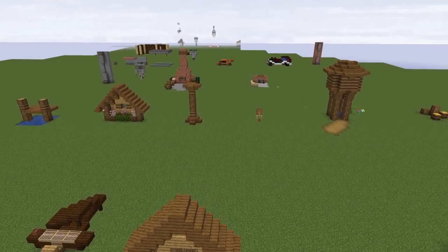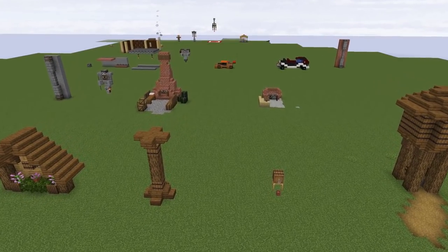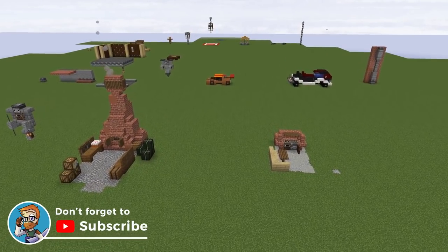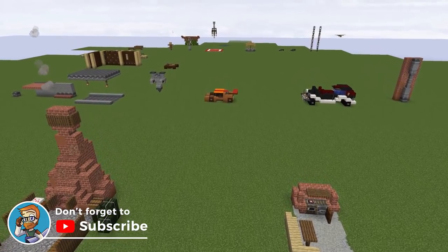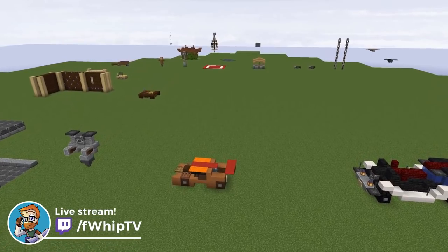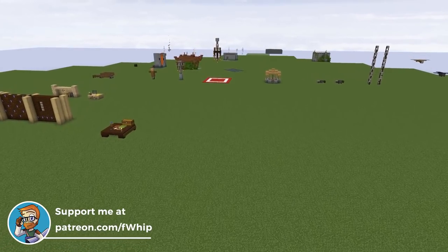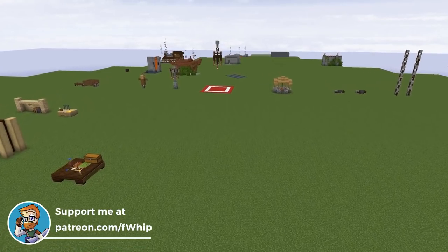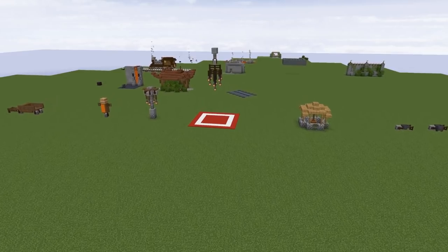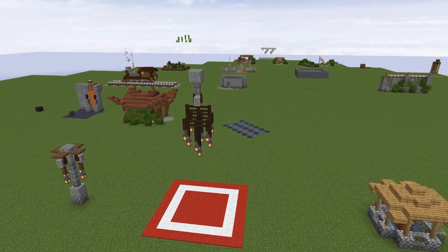Thank you all so much for checking out today's episode. I hope some of you found these designs new, interesting, and useful inside your own Minecraft worlds. If you have any other designs that are need-to-know for these new Minecraft 1.14 blocks or anything else we should explore, be sure to let us know down in the comments below. Anyways, thank you all so much for watching — please be sure to hit that like button if you enjoyed, subscribe if you are new, and I will catch you on the flip side.